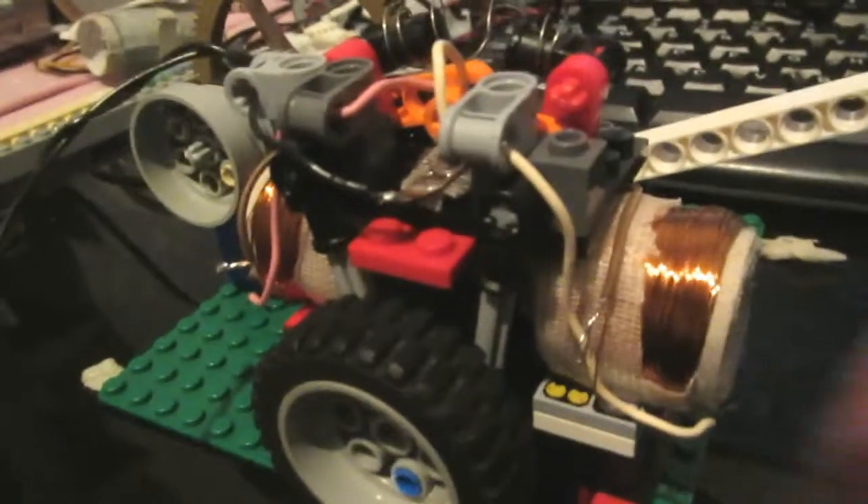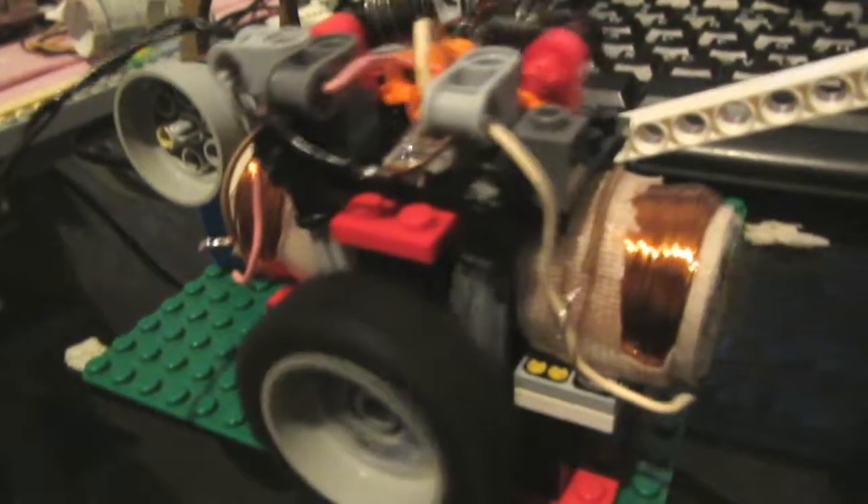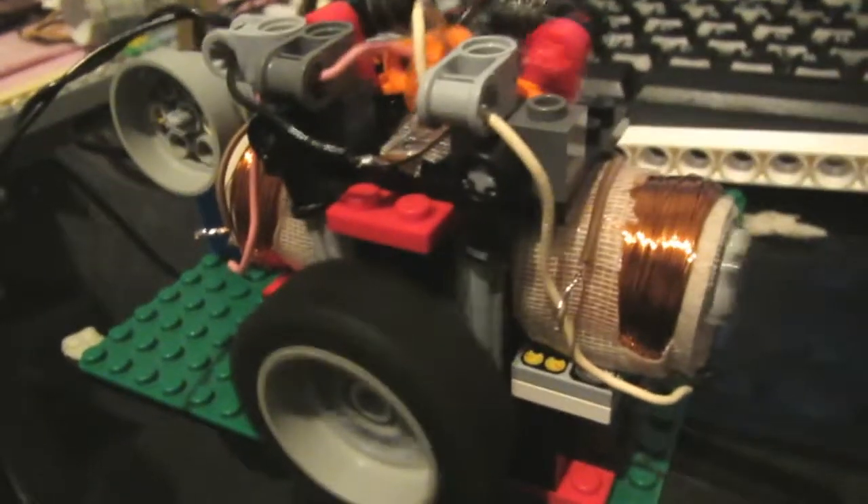After some readjustments the engine started running well again — see, there it goes. I'll just shut up now and let the engine do the talking.